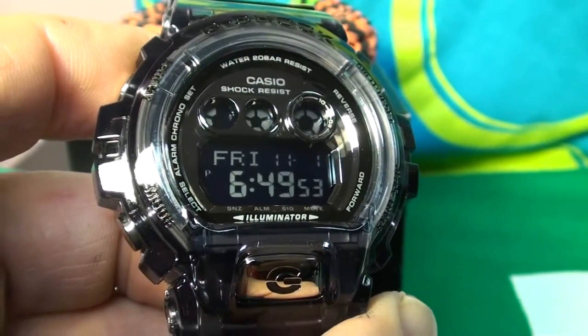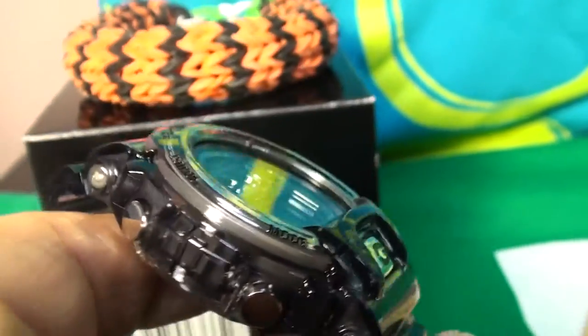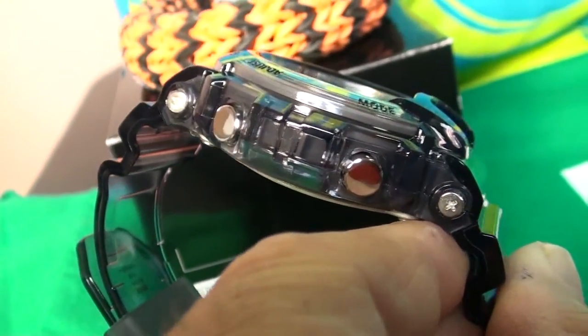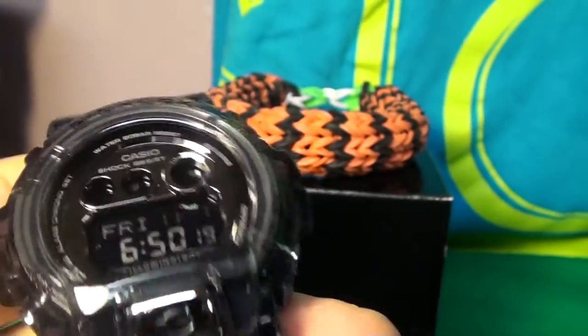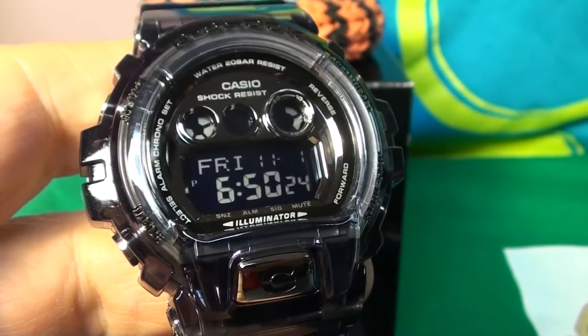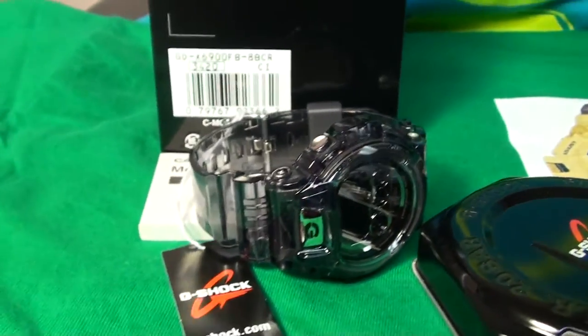Really slightly bigger digits on this one than on the regular 6900. The buttons on the side are metal, and if you go all around the watch you see a metal buckle and a plastic keeper. Really nice watch — I think this is a must-have because they might not do exactly this model again.